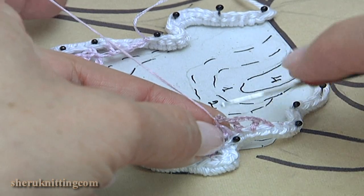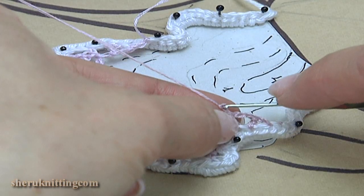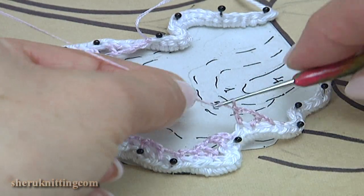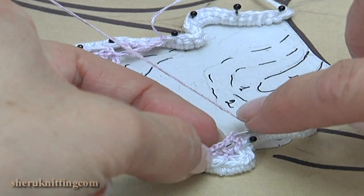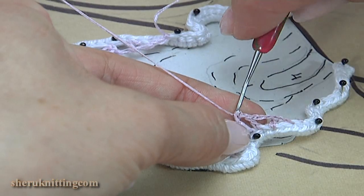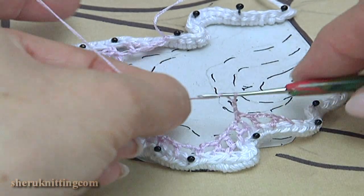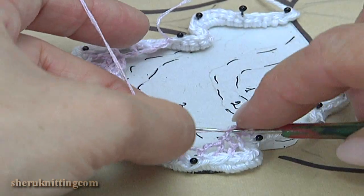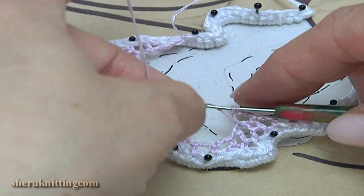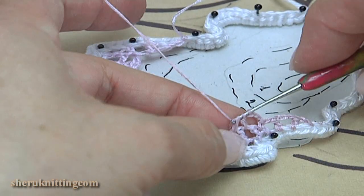Let's repeat again. Make a single crochet. Chain 1, 2, 3, yarn over, and double crochet into the next chain space. I do not finish this stitch, then yarn over, insert the hook into the next chain space, make a double crochet, do not finish, and pull through all loops on the hook.